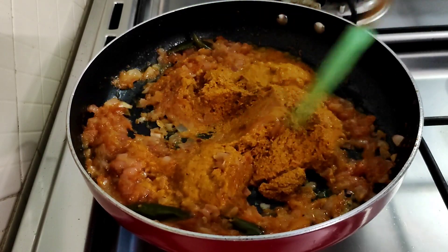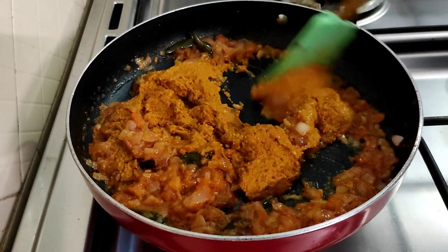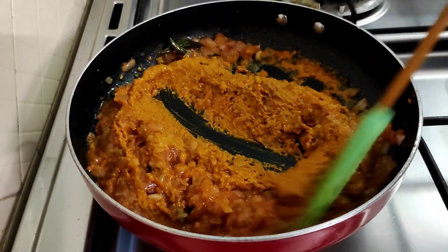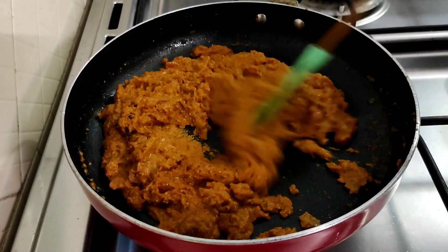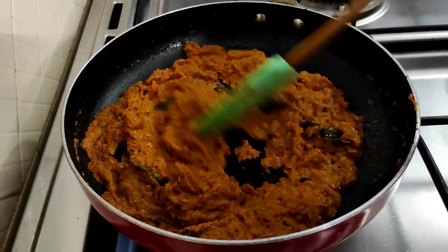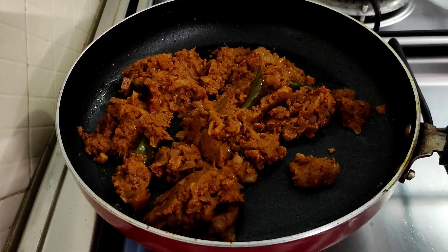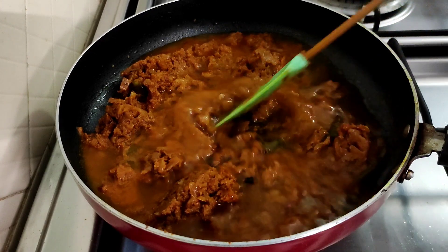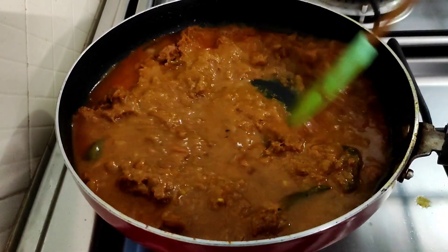Now mix it similarly. Mix it well and just mix it. Add a little mix. Let's mix it well till it comes after its smell. Now test it. Turn on and use the gravy available to you. Then put the gravy in here.